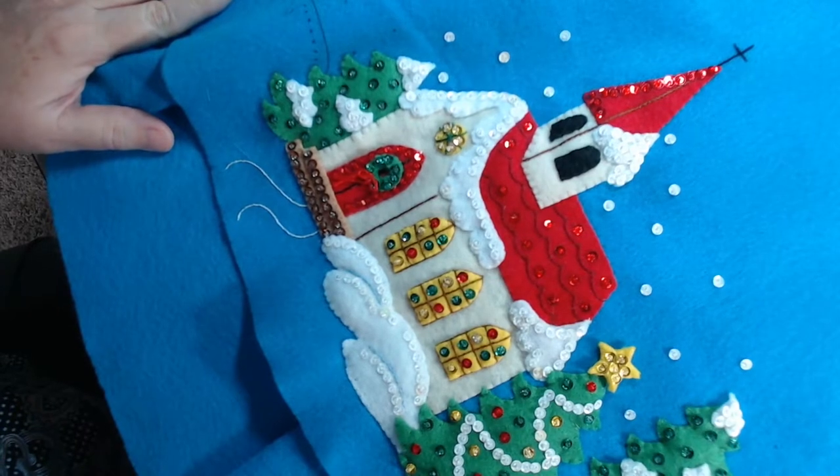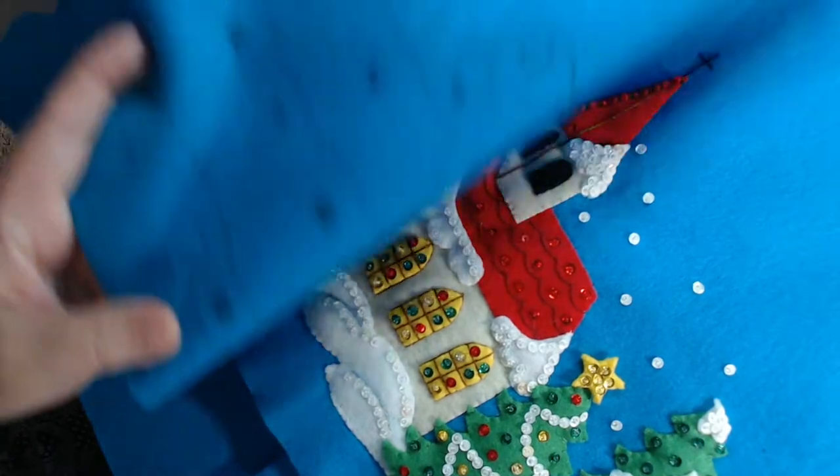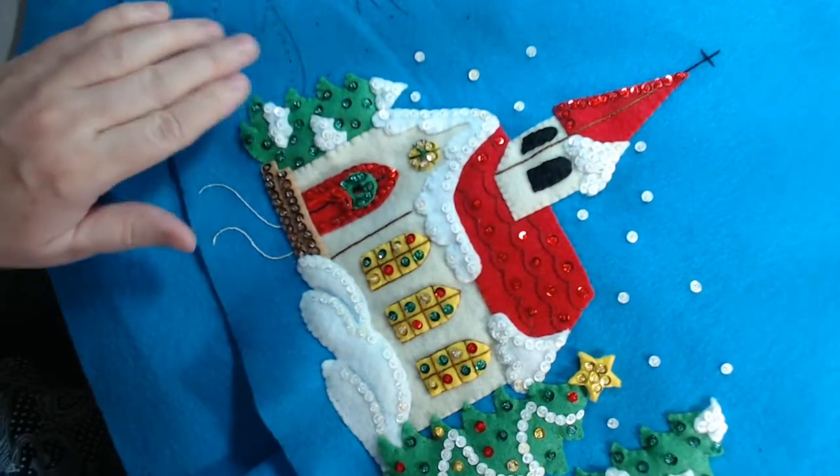There's a fair amount of detail in this one. There's one more building over here on this side, and then that's it for the buildings. It's just trees and snowmen the rest of the way around.